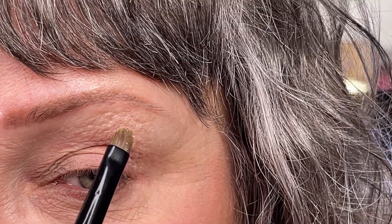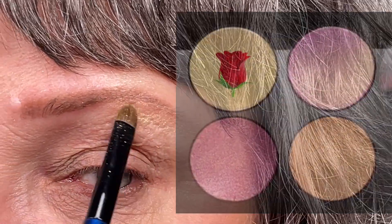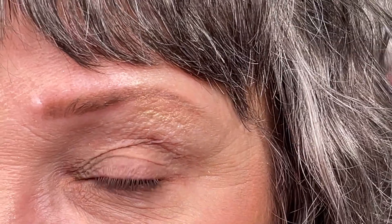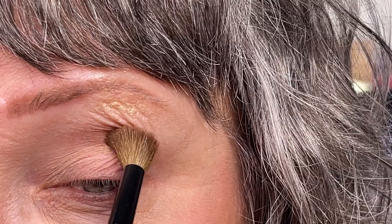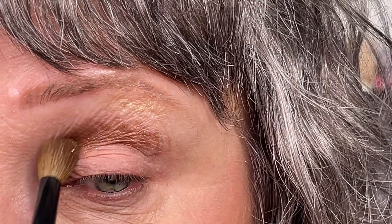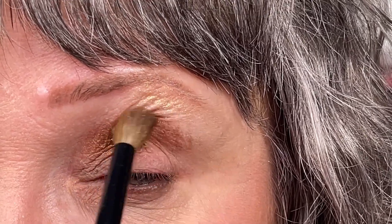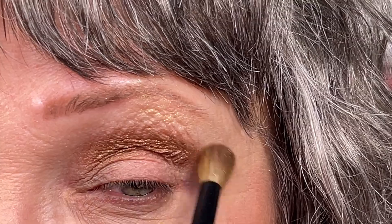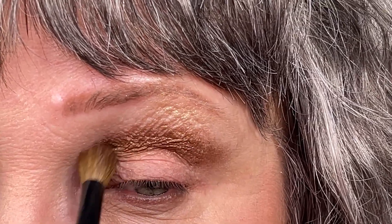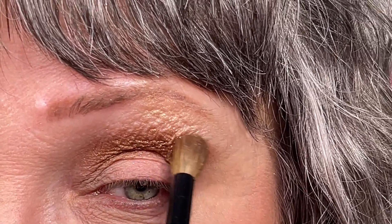Dip my flat definer into the golden shade and I'm going to use that as a highlighter here under my brow. Dip into the darkest color, the brown color with my Blender Pro, and I'm going to put that here in my crease. I'm just going to gently blend it out. I am well aware that they are all Blitz shades, but you can actually use that in the crease too, as you can see.